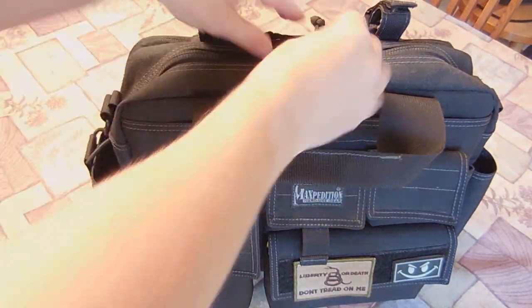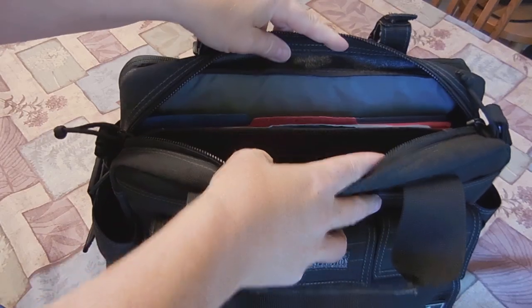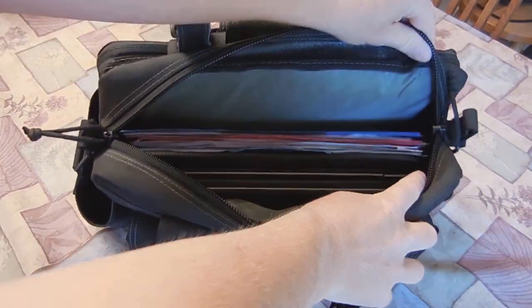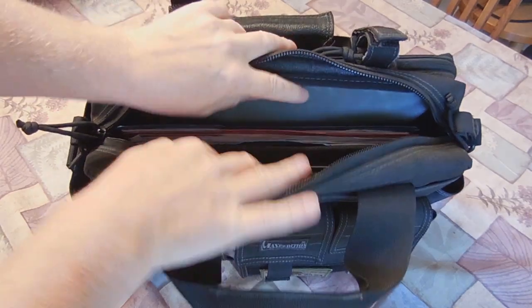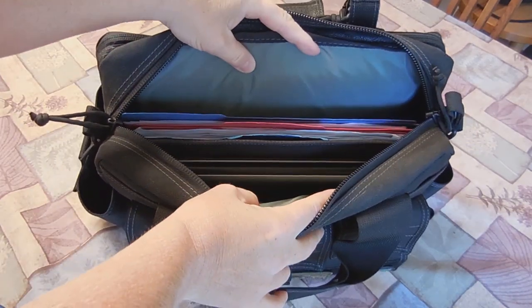Now let's go inside the main bag. You've got your YKK zips with your paracord pulls — standard Maxpedition. And this main pocket is 13 inches across, 3 inches deep, and 10 inches high.